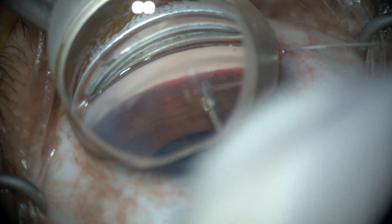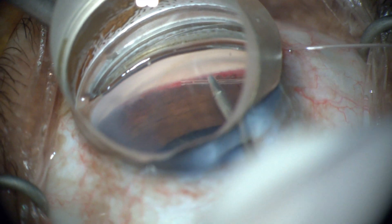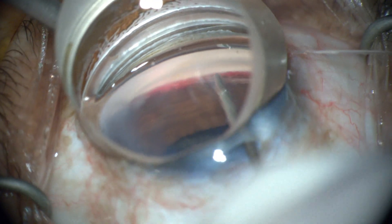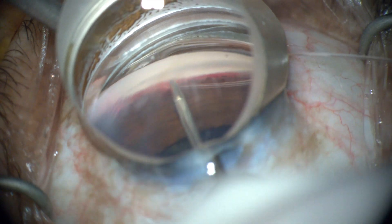The tip of the microcatheter is then grasped with micro forceps and intubated into Schlemm's canal at an outward and upward angle. It is advanced until the illuminated tip returns to the goniotomy 360 degrees.